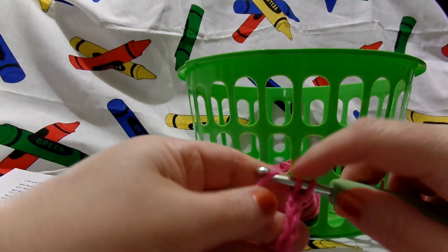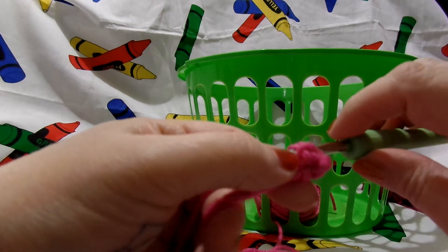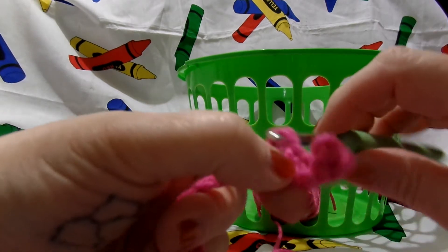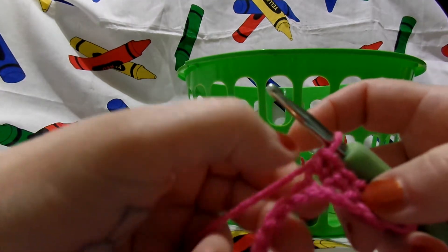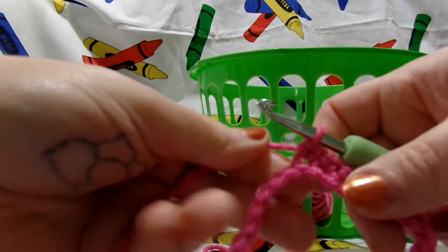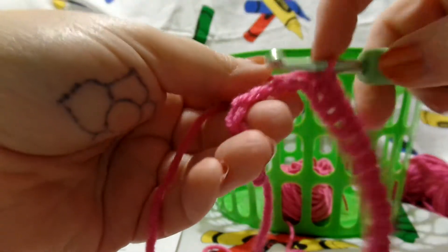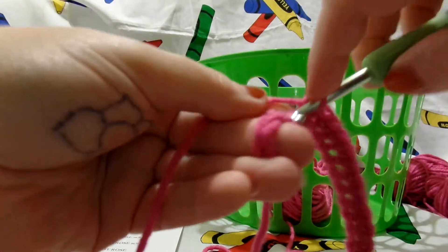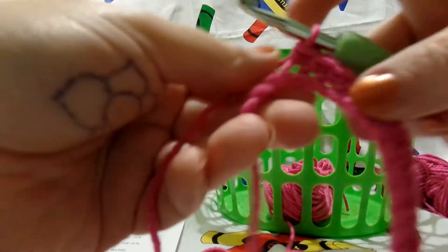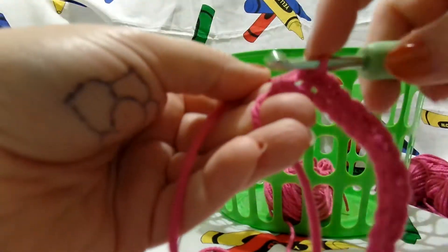We're going to go in there and single crochet all the way across. You're going to single crochet the hot rows all the way to the end. When I get almost to the end I'll come back and show you what to do. Right now I'm on 45, so this is 46, 47, 48, 49, 50, 51, 52, 53, 54, and 55.